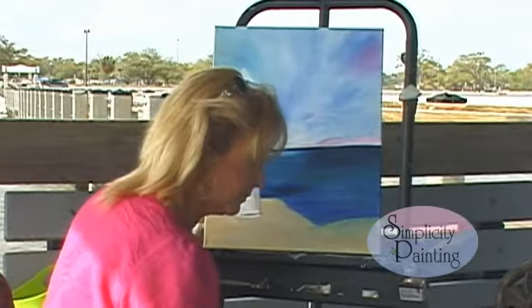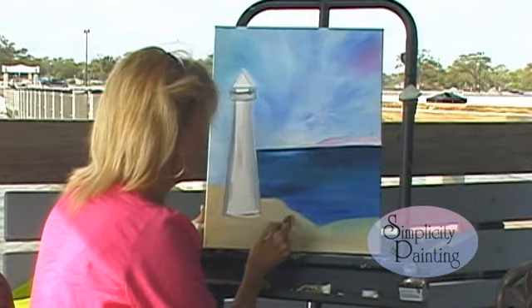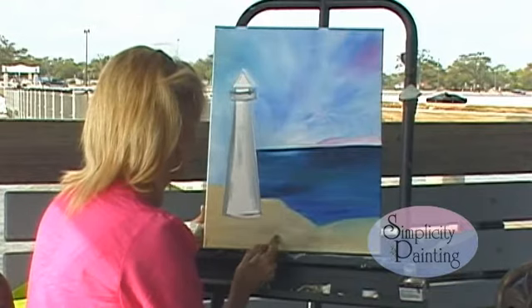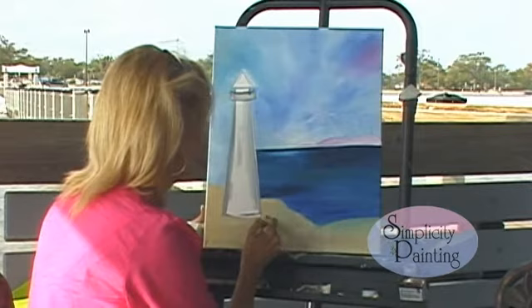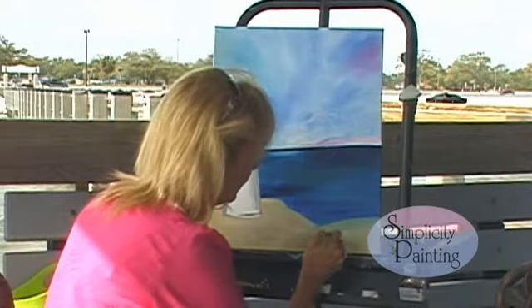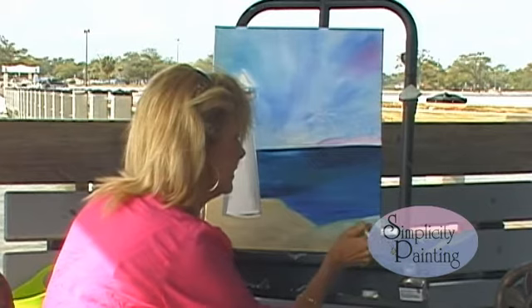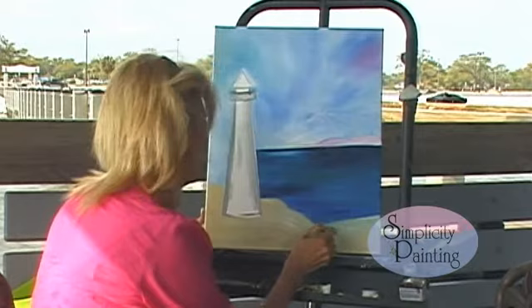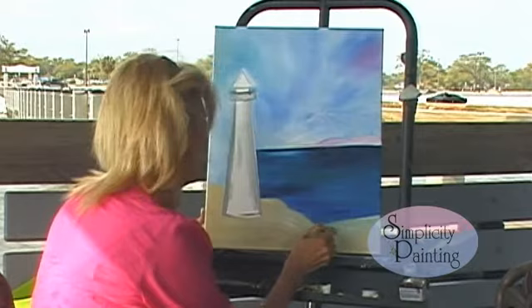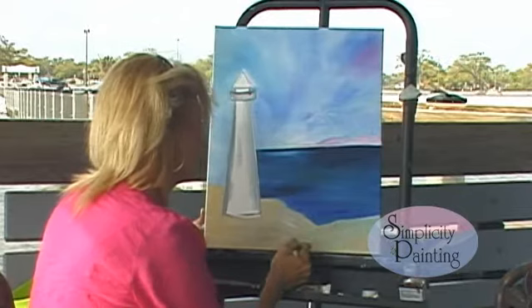Now we're going to take a touch of burnt umber and get some highlights in here, using short strokes again. Make it look like we have little mounds of sand here. Now to make this look like sand, I want you to take your same brush, load it with white, and highlight. We're going to take that white and come up to the edge of our water and our sand and pull it down, just like that. We're looking like we've got mounds of sand here.